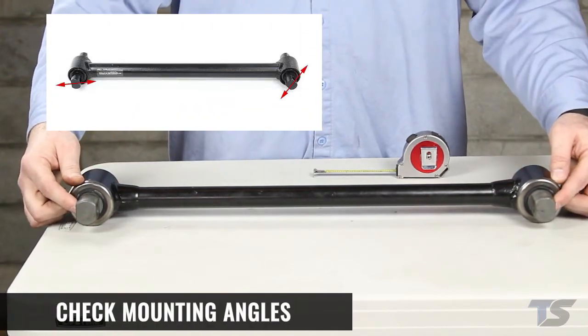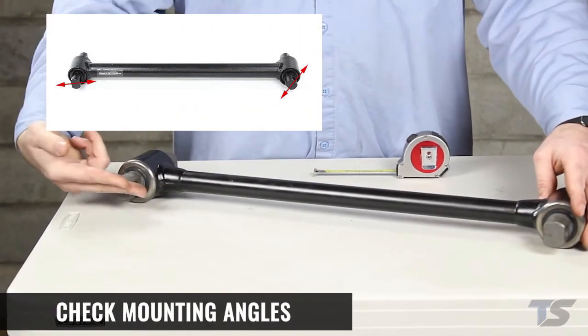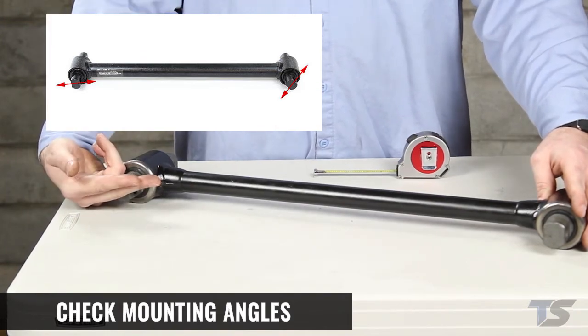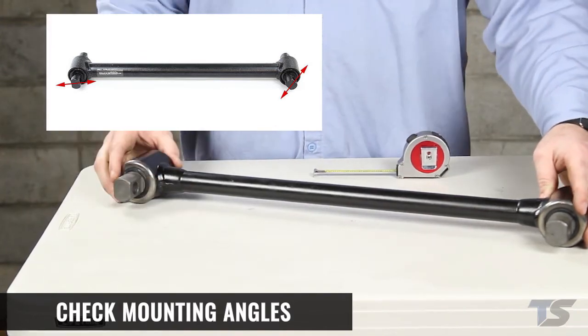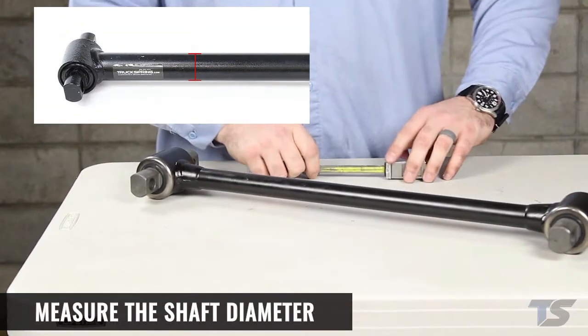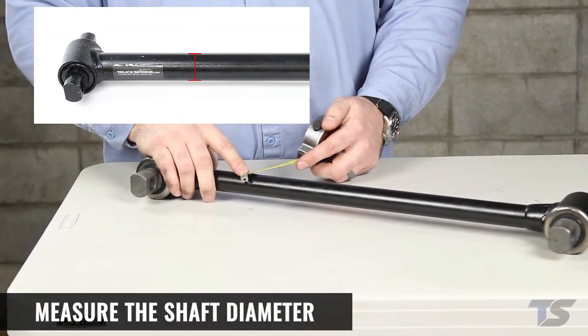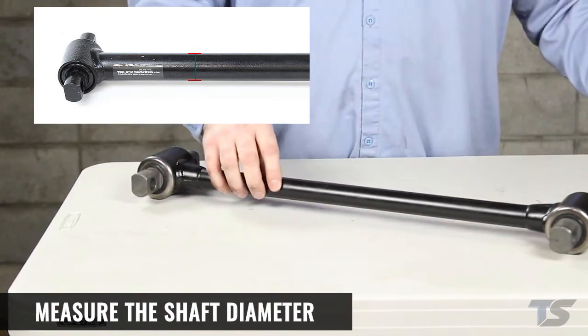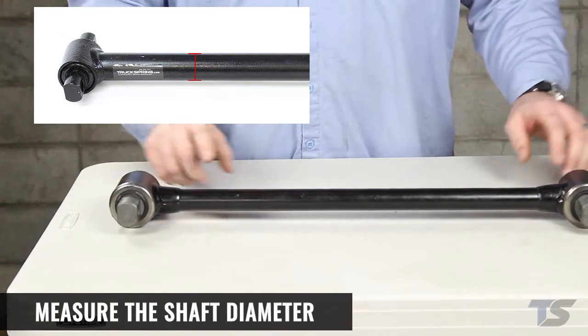Check the mounting angle of the bushings and note if they are aligned to the torque rod shaft — in some cases the bushings may be tilted to allow them to mount to the frame. Finally, measure the shaft diameter. This may be important if clearance is an issue, but in many cases the shaft diameter can be flexible and it can be interchanged with different sizes.